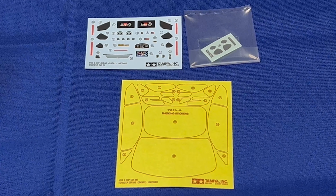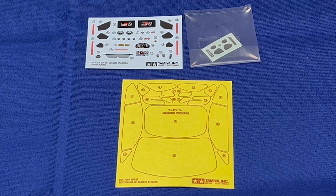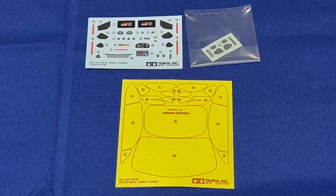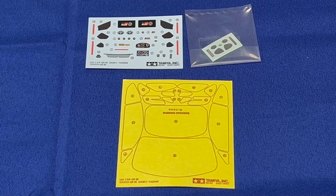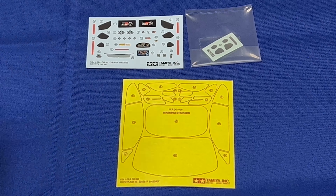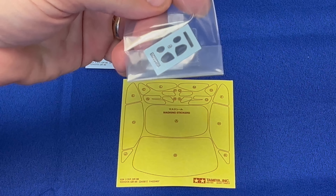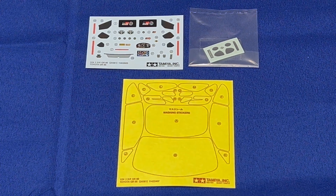Also included inside each kit is a complete set of masking stickers. They are different between the kits because of the lights. I've just opened up the Toyota to show you, but they're pretty much the same looking masking stickers. So you get a set of masking stickers, a set of decals — for things like the license plates and the instrument panel which might be slightly different — and finally a set of chrome foil for the mirrors. These are identical on both kits, so all three of these will be inside both kits.